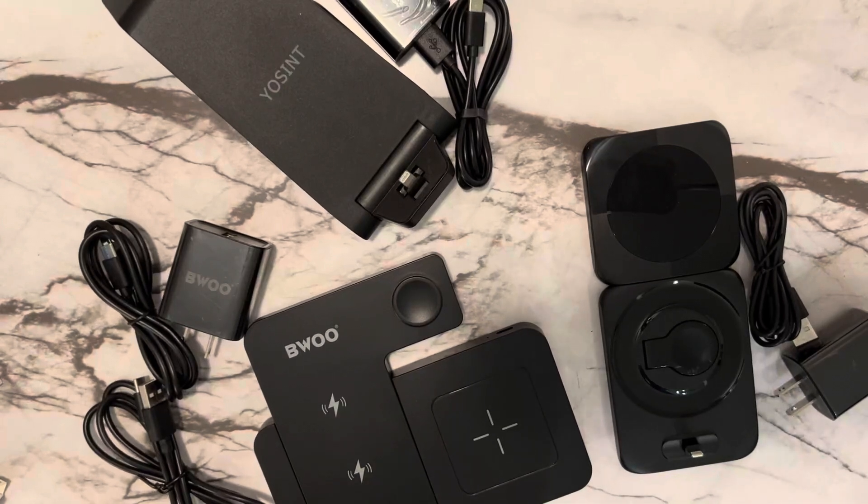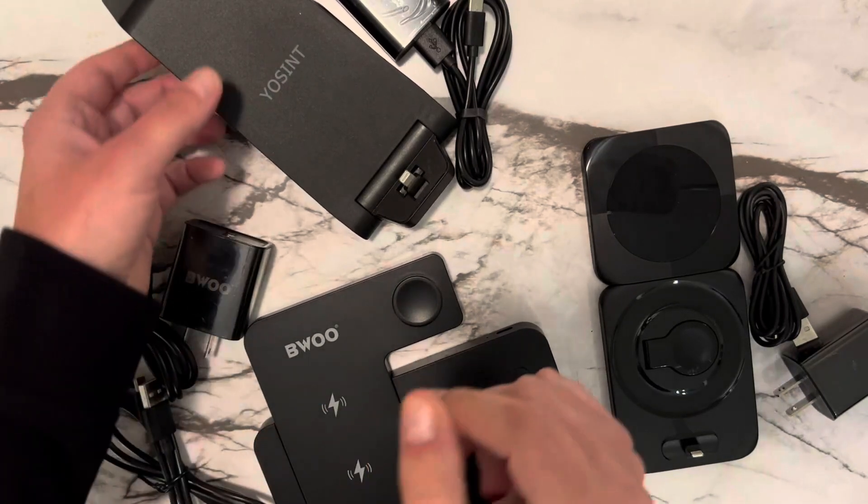Today I'm sharing three of my favorite 3-in-1 options for charging your phone, watch, and AirPods.